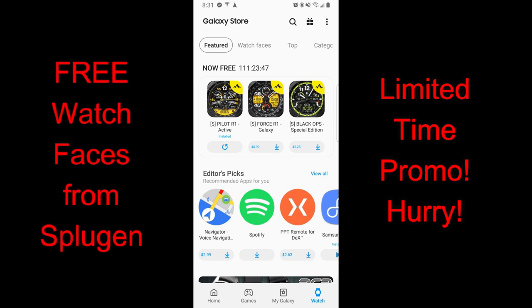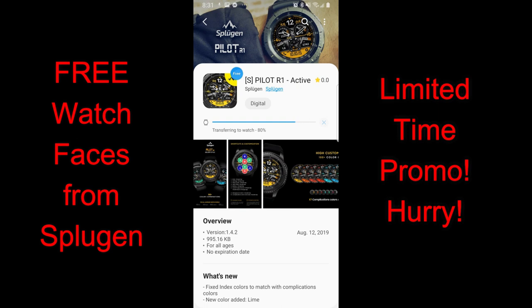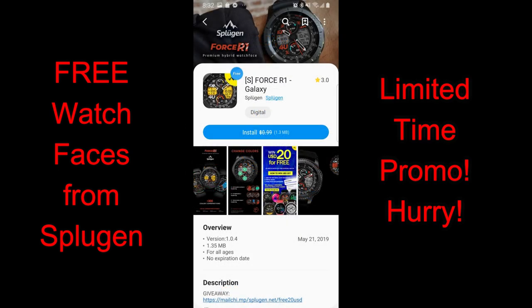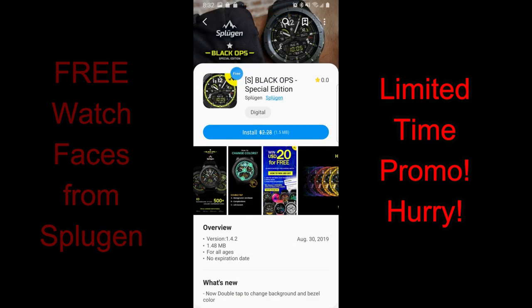Hey guys, happy Tuesday and thanks for joining me once again. Welcome back to the show. I have three more limited time freebies you can pick up right now in the Galaxy App Store, and they're going to be available until Friday before switching back to paid versions. All three of these faces are from our friends at Sploogen. And if you didn't get a chance to pick up the freebies from Nucleon and Bellazi that I shared yesterday, make sure you click on the link above because they are still free for now.